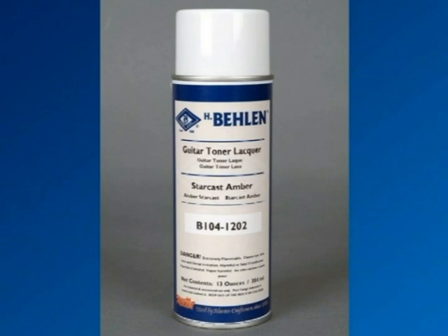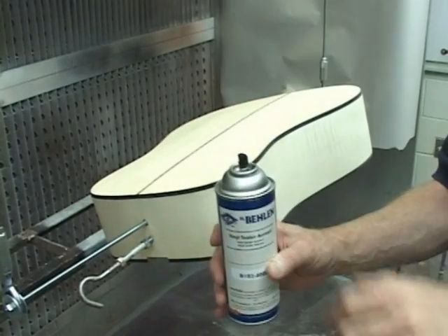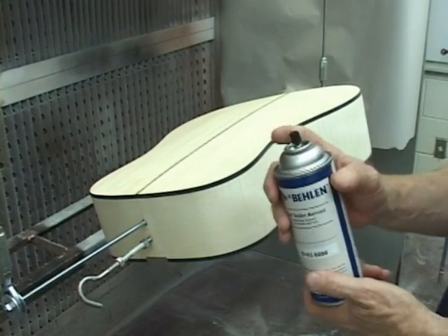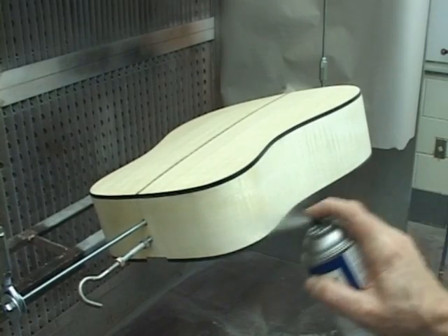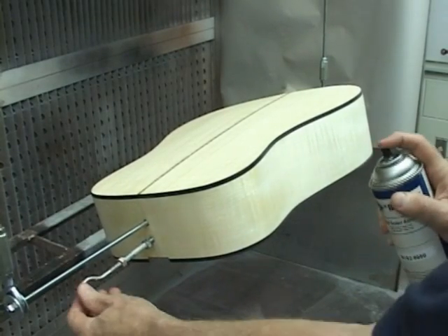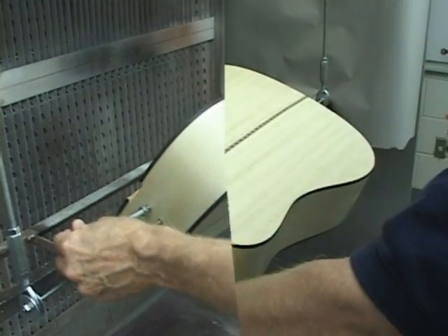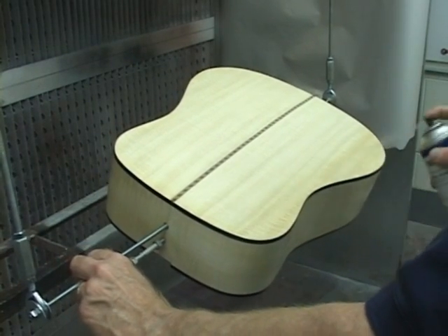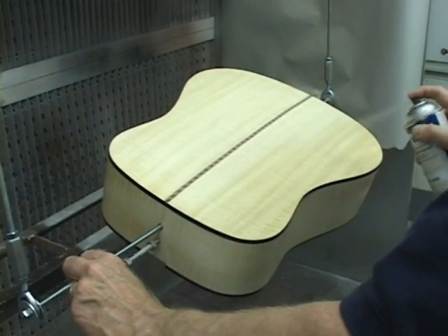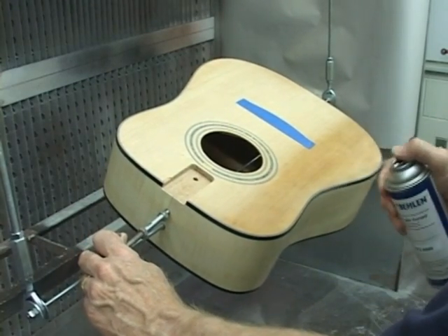We're going to show a finishing schedule in which only aerosols are used to create the entire finish. Apply a coat of vinyl sealer to all the surfaces that will be finished. Use overlapping strokes to be sure of even coverage. Start with the sides. Next, seal the back. Then seal the soundboard, or you might refer to it as the top of the body.